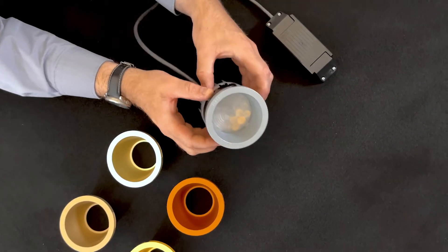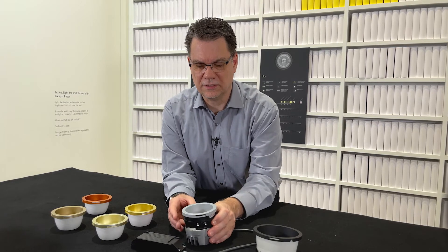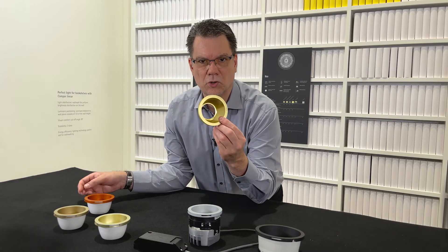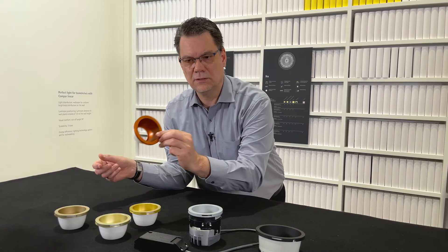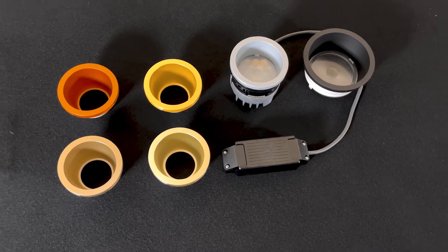IQ is available in silver and black colors in the standard program. For many applications, it's important to adjust the color of the cone. It could be gold, it could be copper, champagne, or brass, or any color you like.